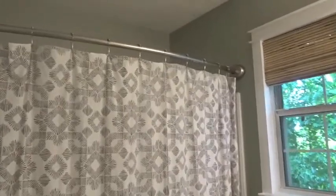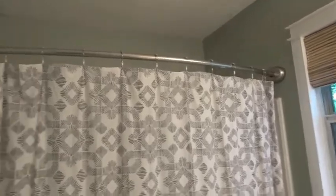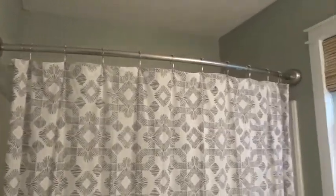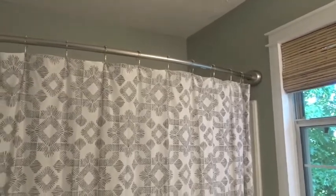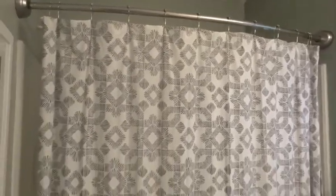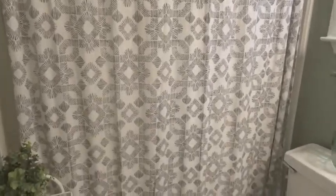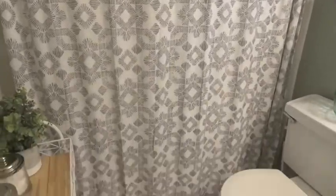And for my shower rod, I went with a rounded shower rod which adds just a bit more space inside the shower — inside of a smaller shower. And then the shower curtain is just a patterned, kind of creamish white and black colored shower curtain.